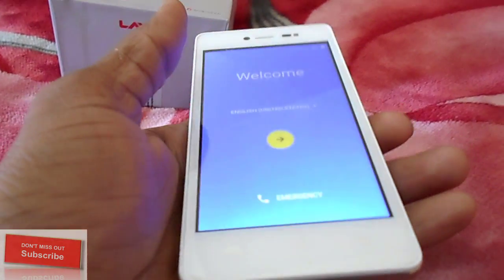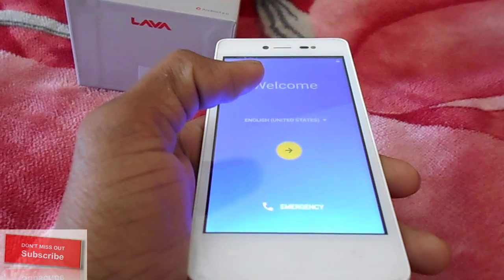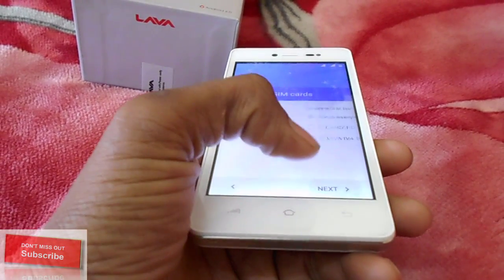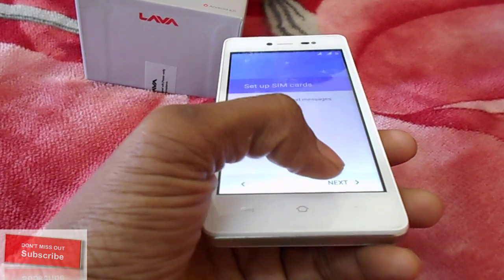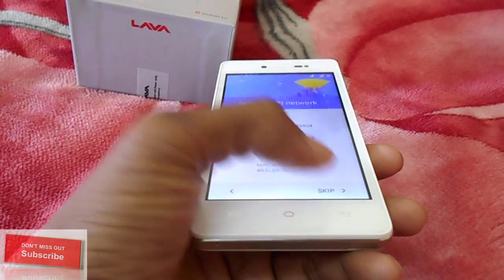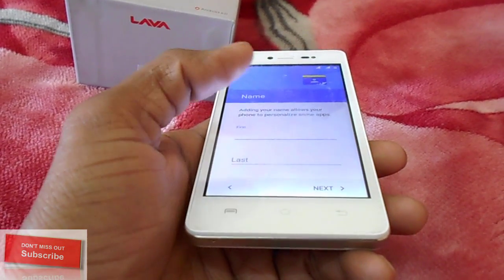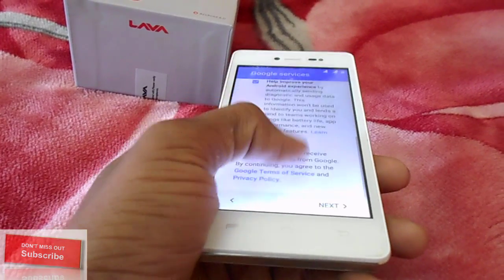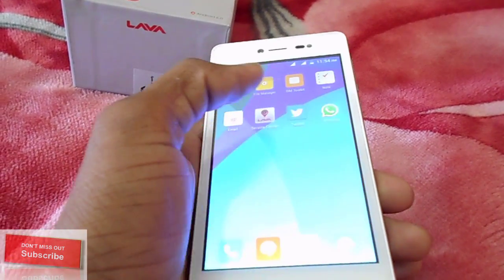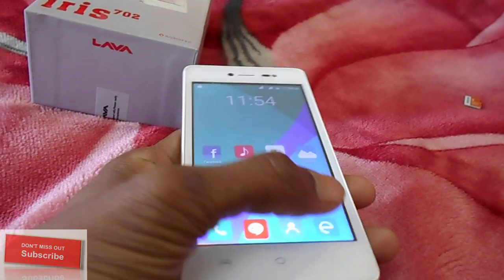You don't have any data or apps — only pre-installed applications. See here, my phone looks like a new one. These are all pre-installed applications and I don't have any data. If you have a backup, you can restore your apps after this.